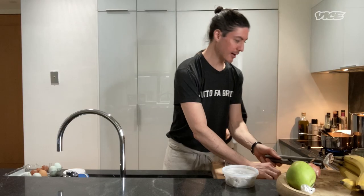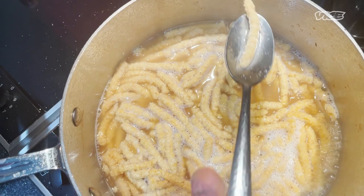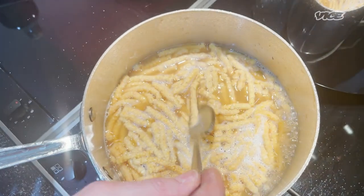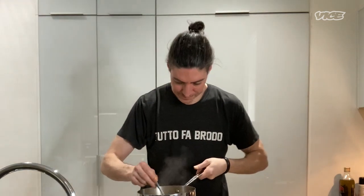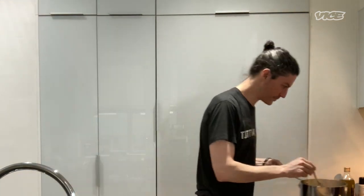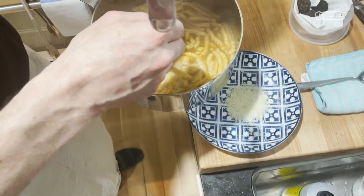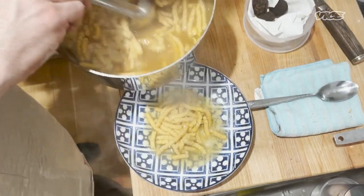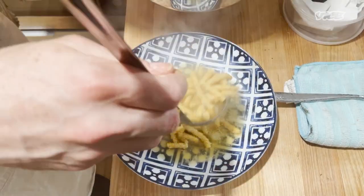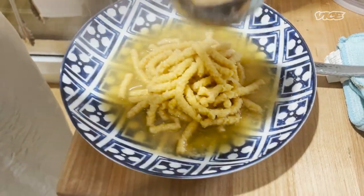Now we're gonna drop the temperature down to a simmer. It's like a really nice Passatelli. It's simmered for two minutes because the breadcrumbs are already cooked and the flour is cooked through. I'm gonna let it simmer for just another 30 seconds. Right inside of the bowl, I have Parmigiano on the base. Passatelli and the beautiful brodo.